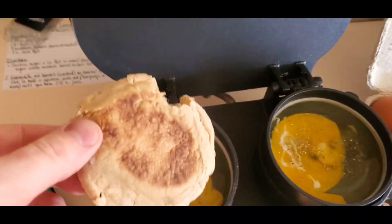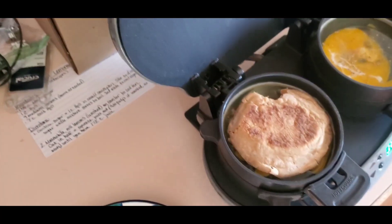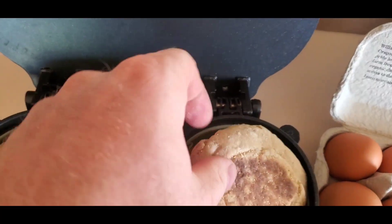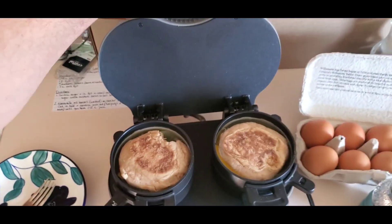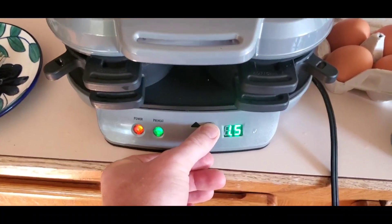And then we will top that off with our English muffin. We'll close the lid and we're going to set the timer for five and a half minutes.